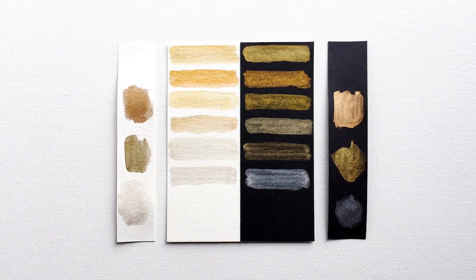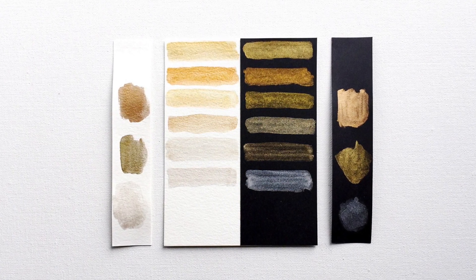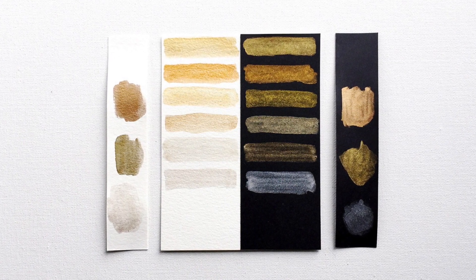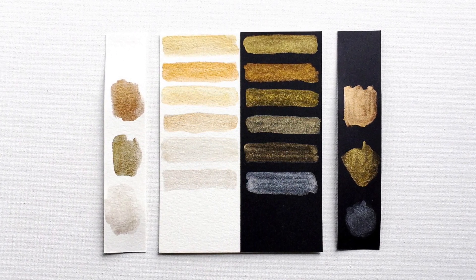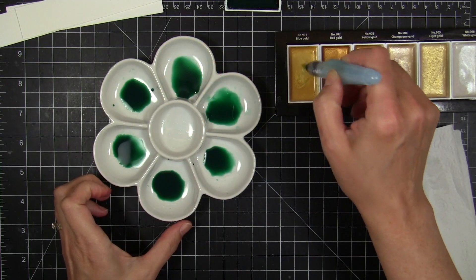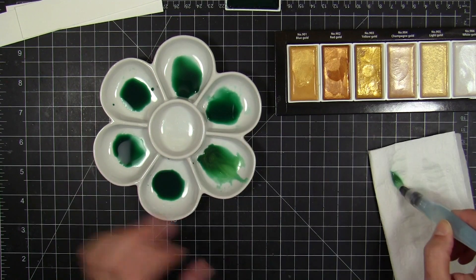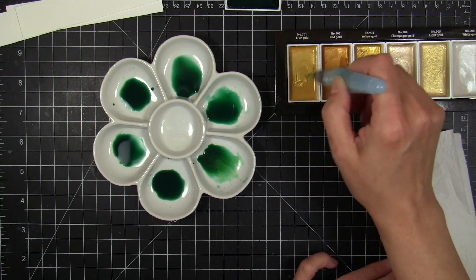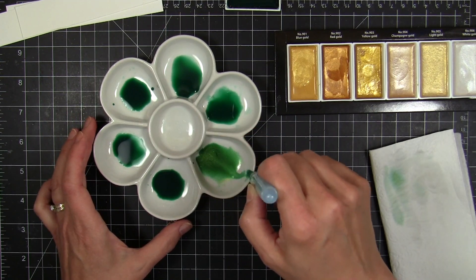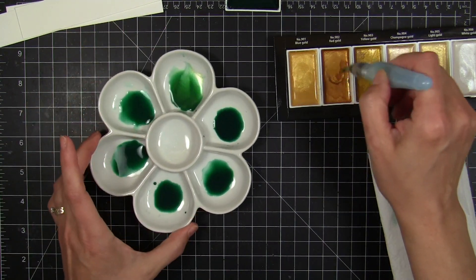I also wanted to compare the metallics that come in the 36-color Gansai Tambi palette — you can see those on the far left and far right. Those are more matte metallic with some shimmer, while the Starry Colors have significantly more shimmer and different hues, so you're not getting duplicates of what's already in the 36-color palette.